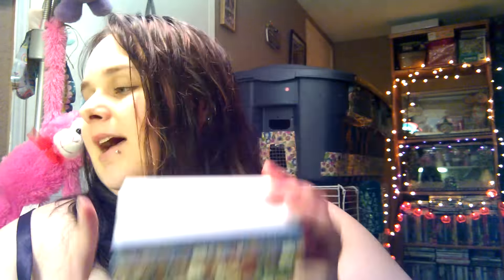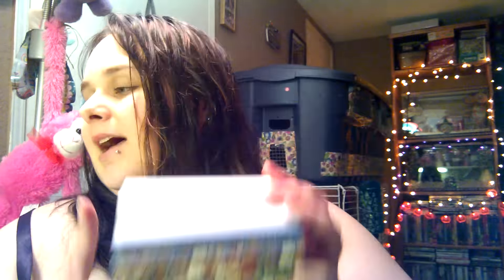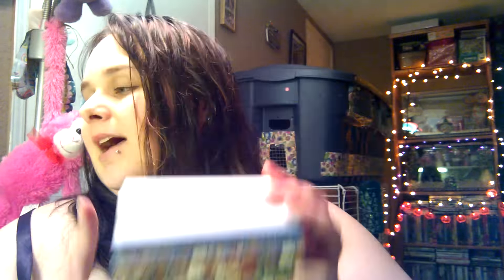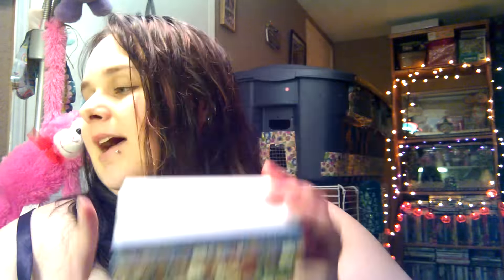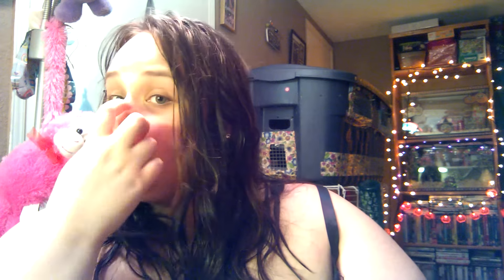The next thing I got I was really excited about — it's something I have been looking for for a while and mentioned a few times. I finally found the last Christmas washi tape that I was missing. I knew I would find it sooner or later. My Dollar Tree finally had a bunch more of the Christmas washis out, and I was able to finally get it. It's the one that has the owl, the penguin, and the reindeer on it. Super cute — so I finally got the last missing washi tape. I was so excited.